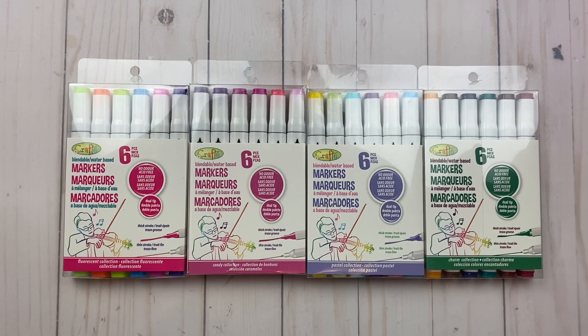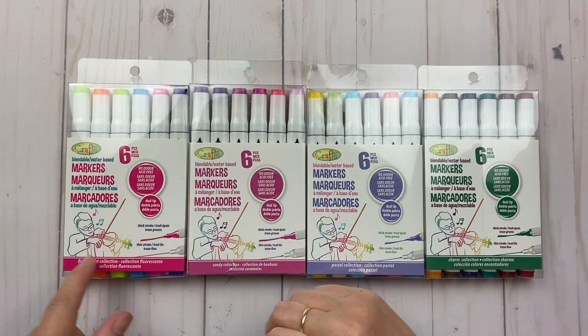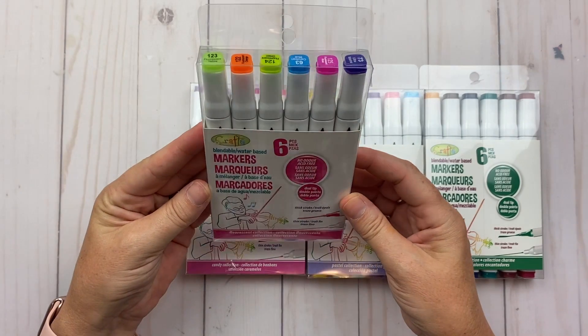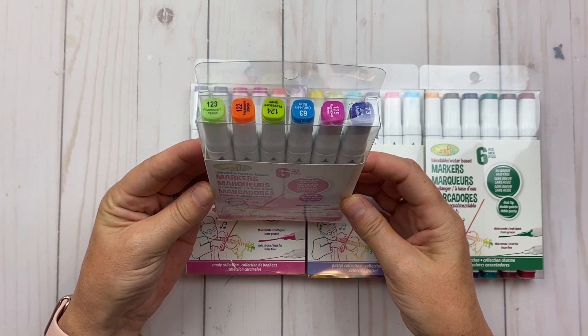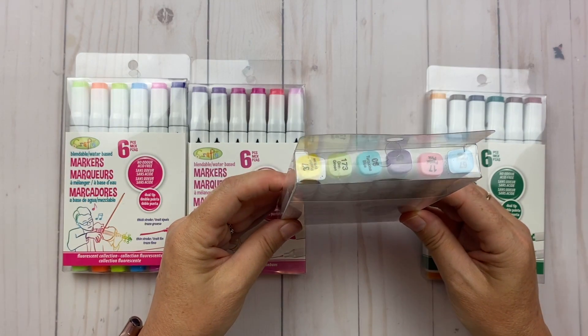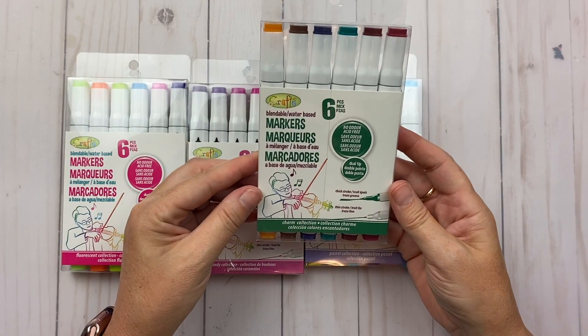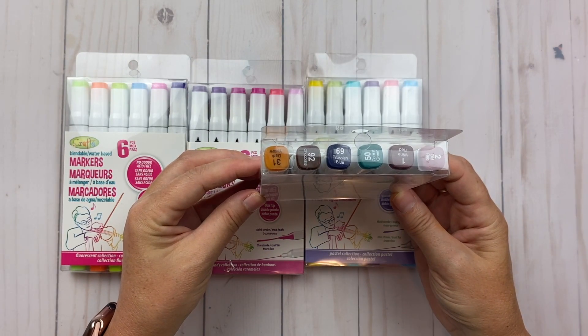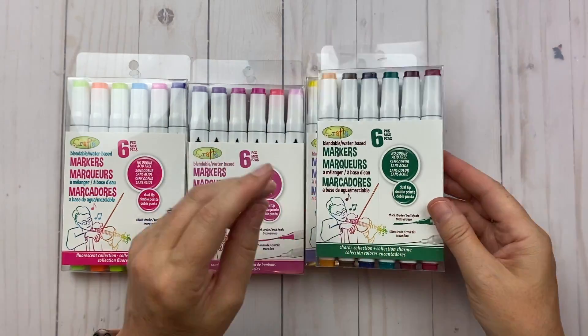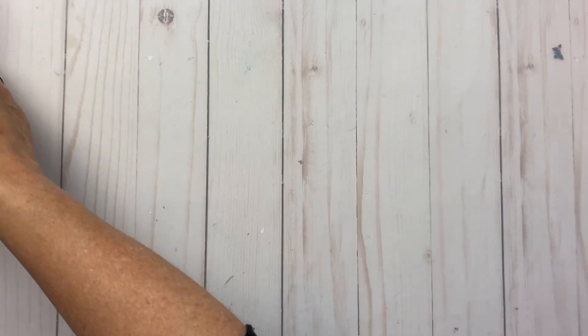This one is the candy collection. This one is the fluorescent collection — so you have those colors. This is the pastel collection with pretty pastel colors. And then this one is the charm collection with those colors. I'm looking forward to giving those a try and seeing how well they work.